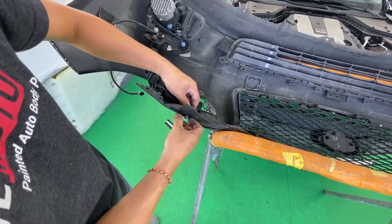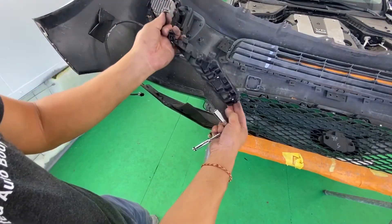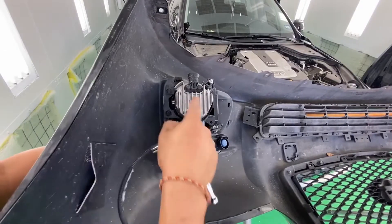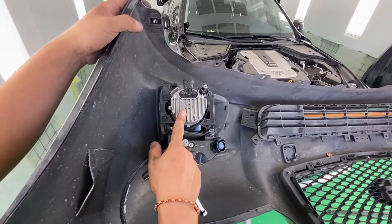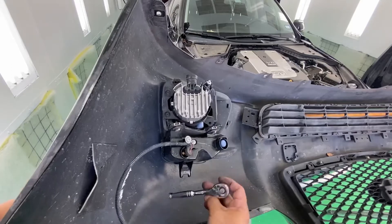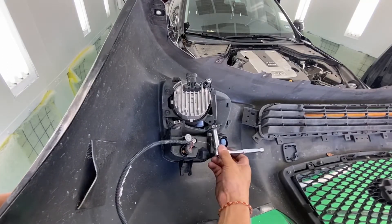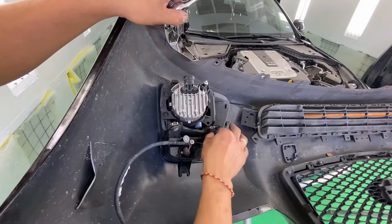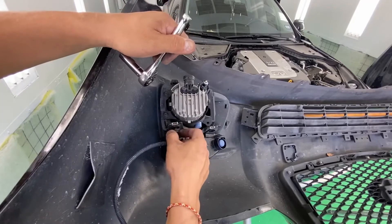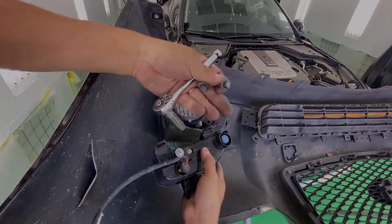This bolt got a little stuck, so take it off. Now we're going to take off the fog lights — it looks like it's going to be with some screws and a 10mm. We'll start off with the 10mm right here on the upper turn signal light. It just comes right off with the two 10mm.